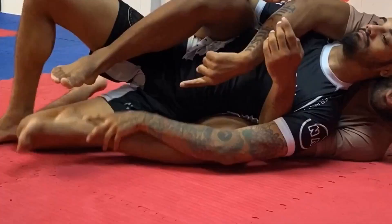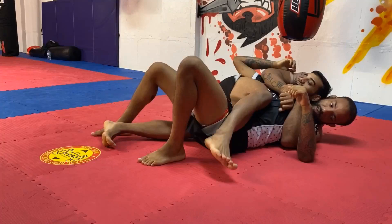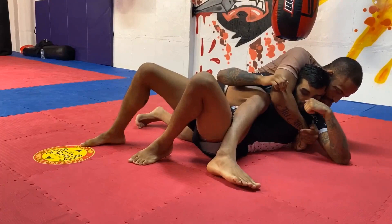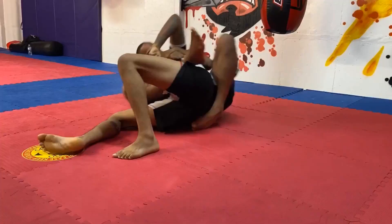A second scenario is that they actually beat this bottom hook and they step over. When they step over, his weight is too far off on this side for me to bring him all the way to the other side. So what I'm going to do here is reach for an outside far hook — a long hook. I squeeze my seat belt and I'm going to build up to a knee. I retract my elbow, build up to a knee with my back leg, and build my ramp. From here, I sit and bring my partner all the way to the other side and regain my hook.